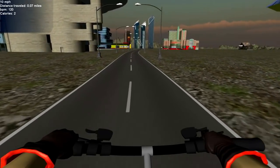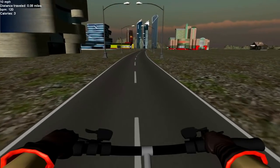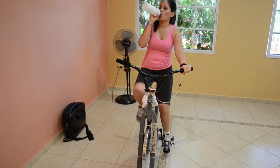Since the Smart Bike is open source, anyone can have access to our hardware design and source code, making the Smart Bike easily customizable. You can create your own custom stages and adapt them to the Smart Bike.